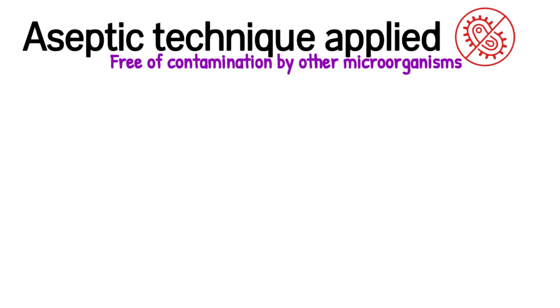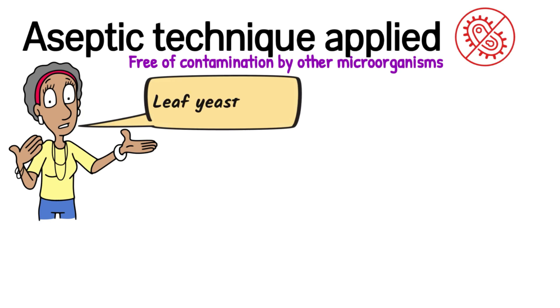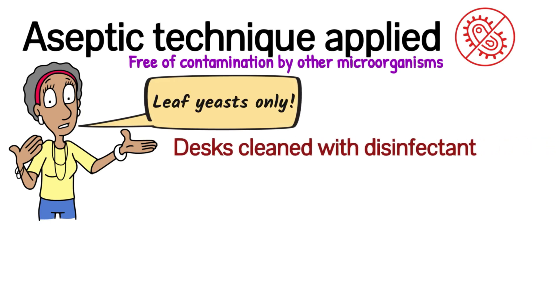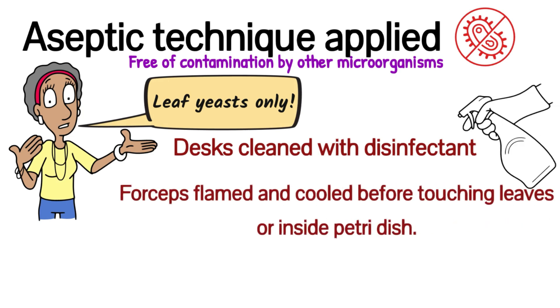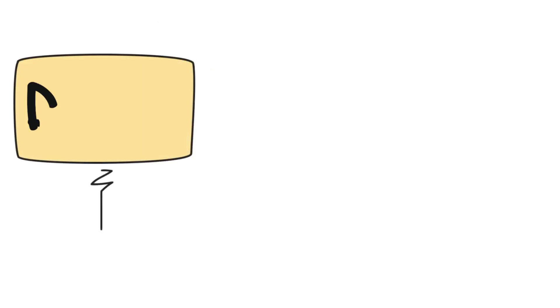Anything to do with microbiology requires aseptic technique. This means using all precautions to ensure that your plates are free of contamination by other microorganisms — in this experiment you only want leaf yeast to grow. Firstly, all desks are cleaned with disinfectant; this is standard. We handle our leaves with metal forceps, and any time we touch the leaves or the inside of the petri dish, we ensure the forceps have been flamed and cooled. Flaming is a way of sterilising implements so there will be no microorganisms living on them.